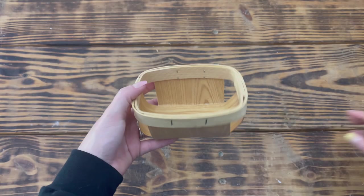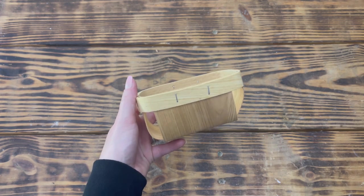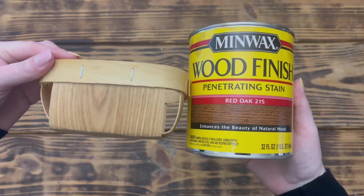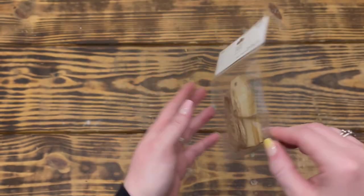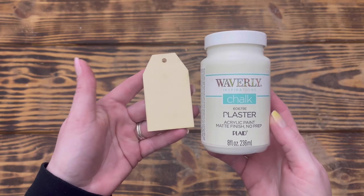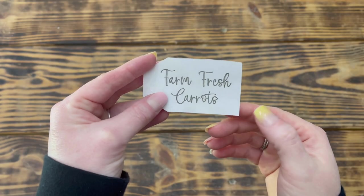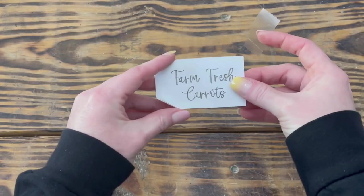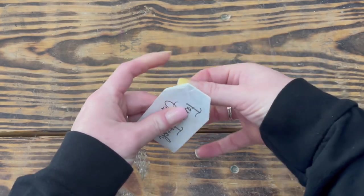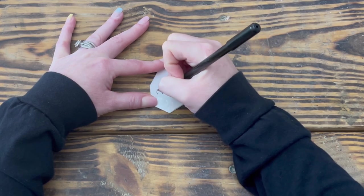On to DIY number three. For this project I used a little wooden basket from my stash — I think these came three to a pack from Hobby Lobby. I used Minwax wood stain in Red Oak to stain the entire basket. Next I used one of these wooden tags from Hobby Lobby and Waverly chalk paint in Plaster to paint the front and back with two coats. I traced out the words 'Farm Fresh Carrots' onto computer paper, colored the back side with a pencil to transfer the words onto the tag, then taped it to the front and traced over the words with a sharp pen.